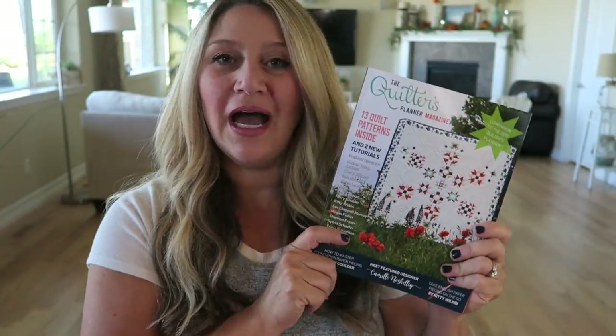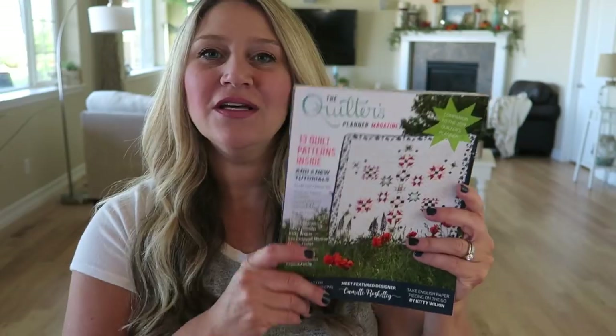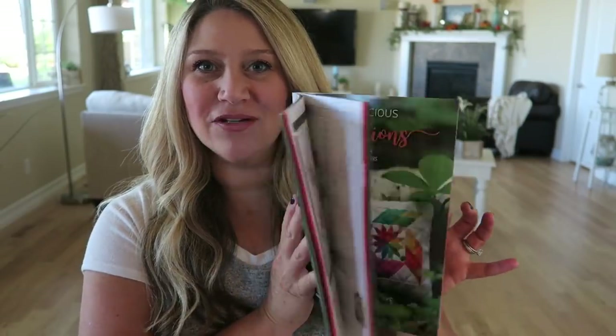I didn't realize this came with it — I thought the patterns were inside the planner. So it's kind of nice to have the patterns in their own book like this. I believe all of the Quilters Planners come with that magazine.